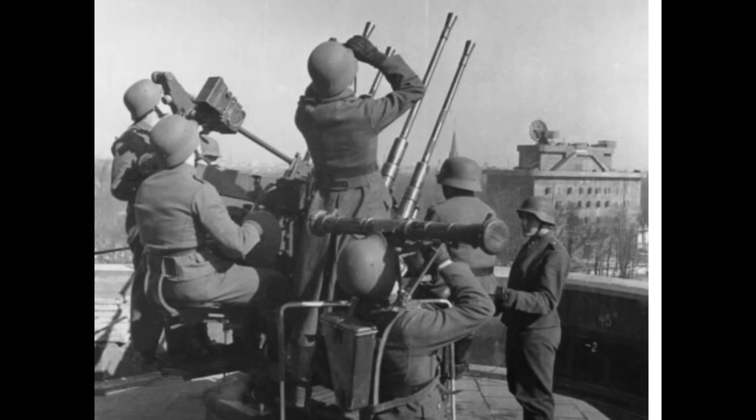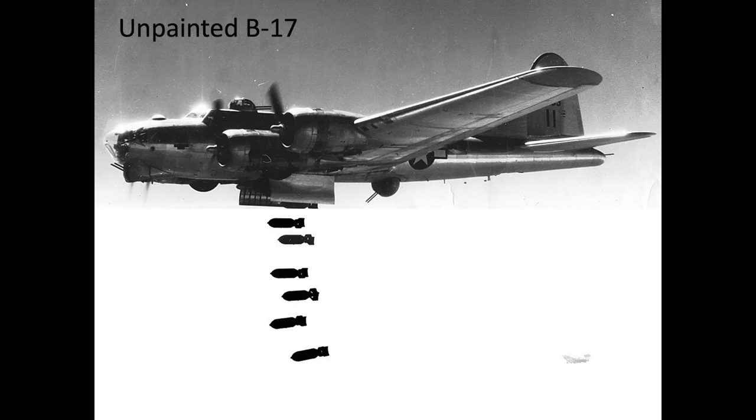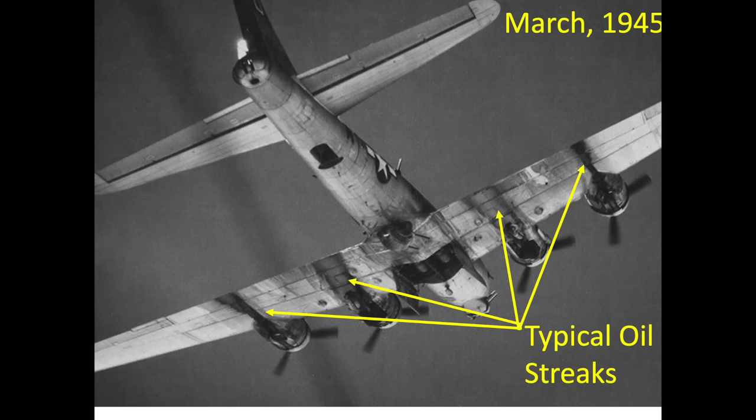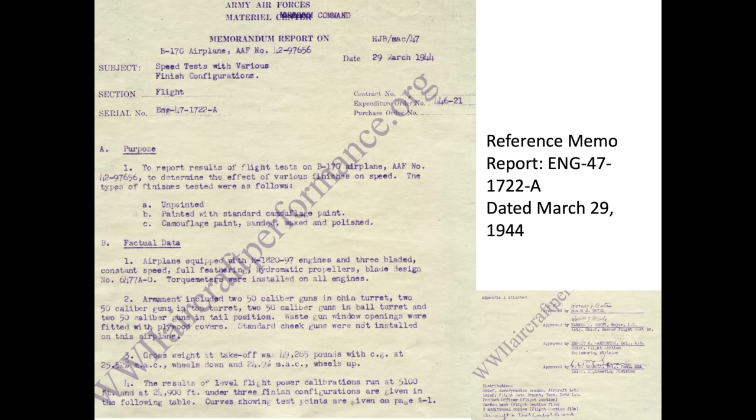In February 1944, both the 8th and 15th Army Air Forces were receiving B-17s in the unpainted finished state. Bombers were delivered unpainted to mitigate production costs, reduce bomber weight, and speed up the delivery process. The production rate peaked in the first quarter of 1944 at about 17 deliveries per day. Bomber squadrons were sent on missions with some airplanes painted and some not. The bomber crews flying the unpainted airplanes were concerned that they would be targeted by the Germans since they stood out in the formations.